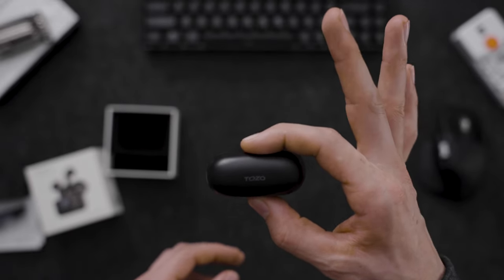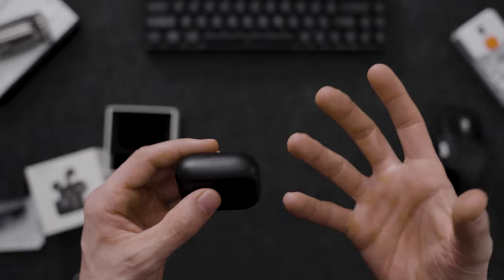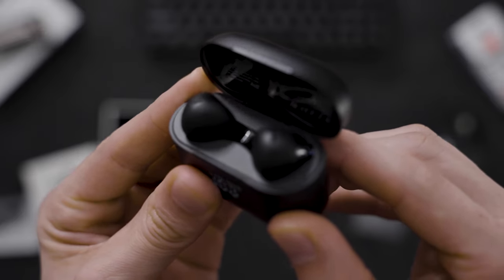These are very good quality for about 35 bucks. I think they are a great use of your money. I'm going to use these for running. The case is pretty solid as well.